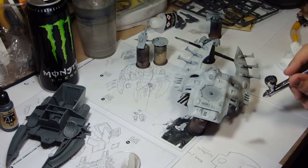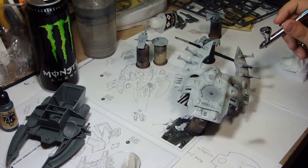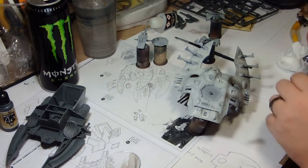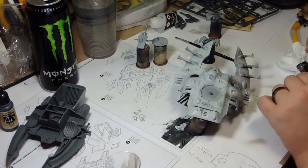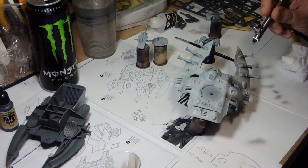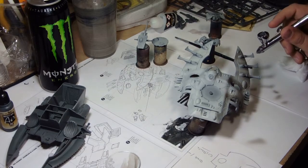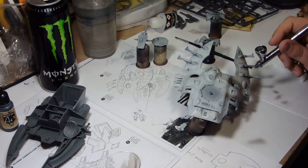Hey guys, this is Andy from the Big Max Workshop and Studios. Today I'm painting an Eldar Wave Serpent — first time I've ever done one of these, and I have to admit it was an absolute blast of painting. This is going up on eBay for the cheapest amount we could possibly put it down for, so if you're interested get yourself a deal after you watch this video.